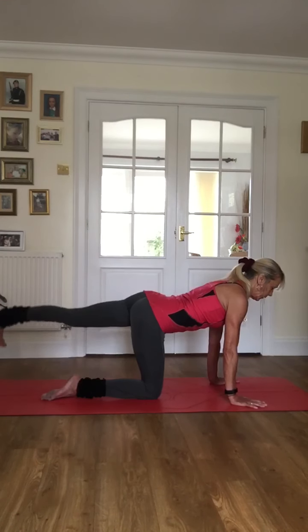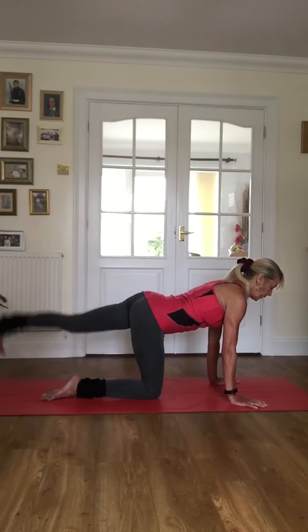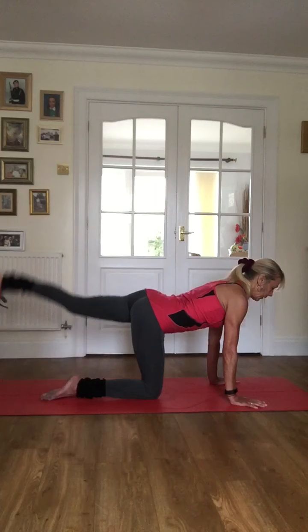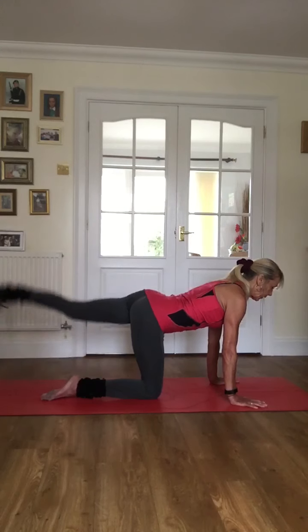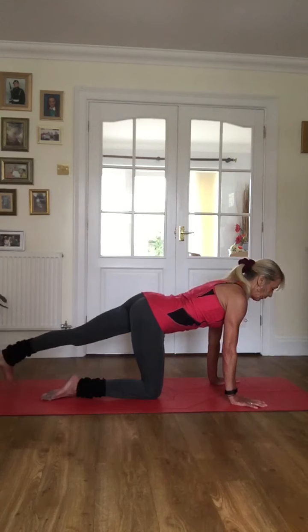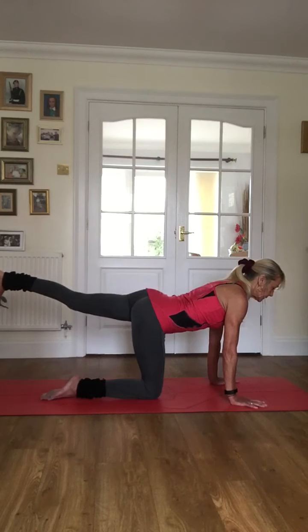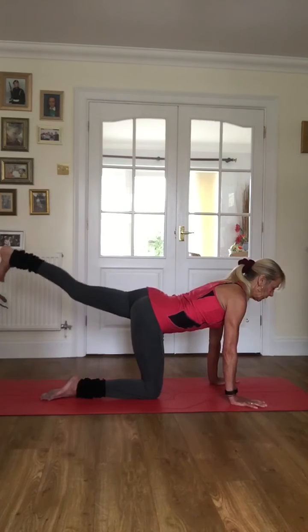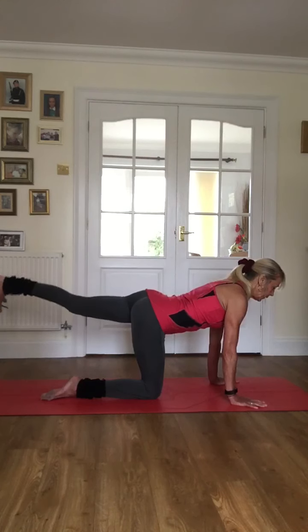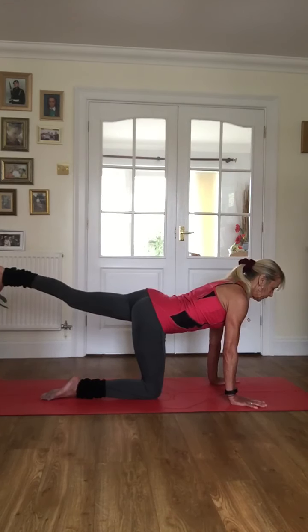And a little squeeze into that glute on that heel tap. Let's go a little quicker for eight, seven, six, five, four, three, two, one. Eight more: eight, seven, six, five, four, last three, two — and hold. So we're going to pulse for eight: eight, seven, six, five, four, three, two — eight more: seven, six, five, four, three, two — and hold.